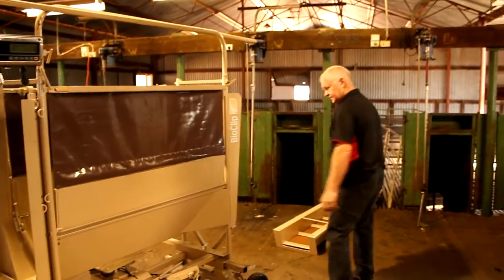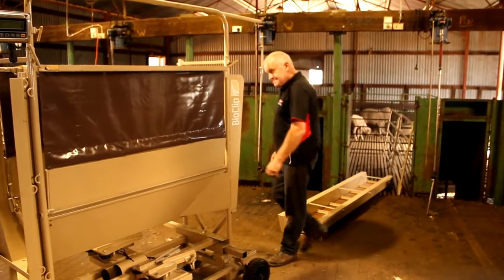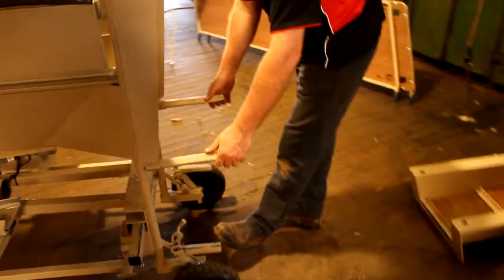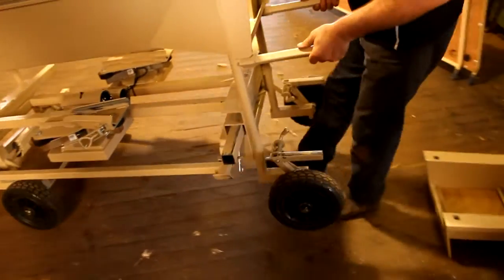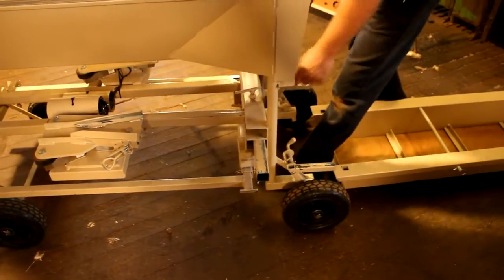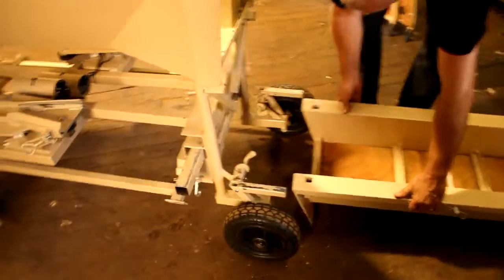Phil is now going to demonstrate how to assemble the sheep handler for Bioclip. Firstly, using the steering handles on the ramp end of the sheep handler, Phil walks the handler into position for use. He then assembles the ramp base onto the handler.